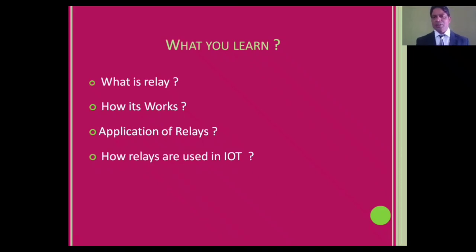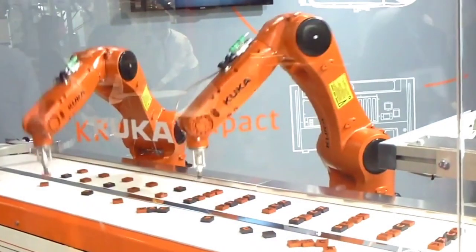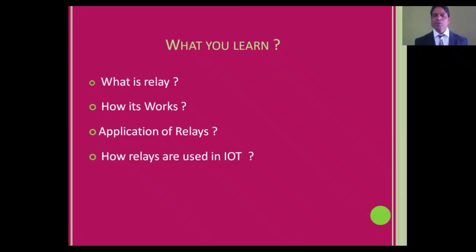A relay isolates high voltage from low voltage. When some voltage is supplied to the coil, it produces a magnetic field and attracts to close the circuit at the normally open contact, and then it starts working. Applications of relays include home automation, digital automation, inverters, and UPS — there are so many applications.